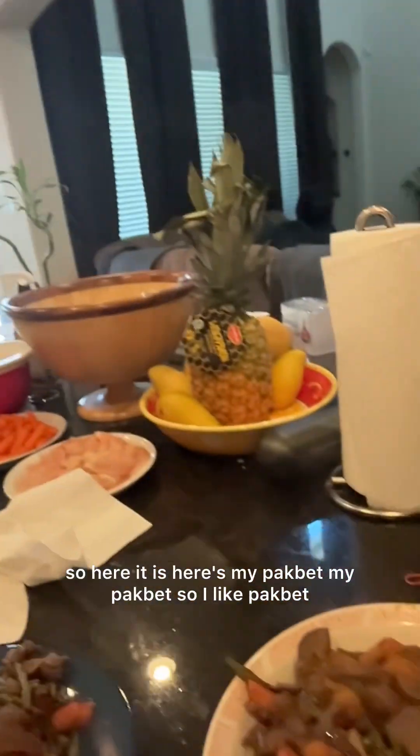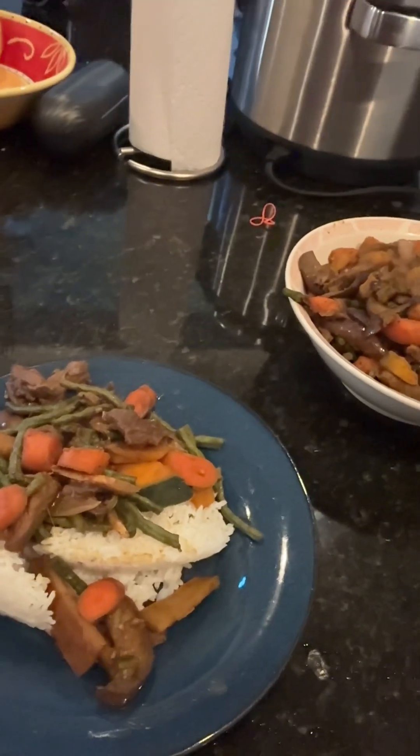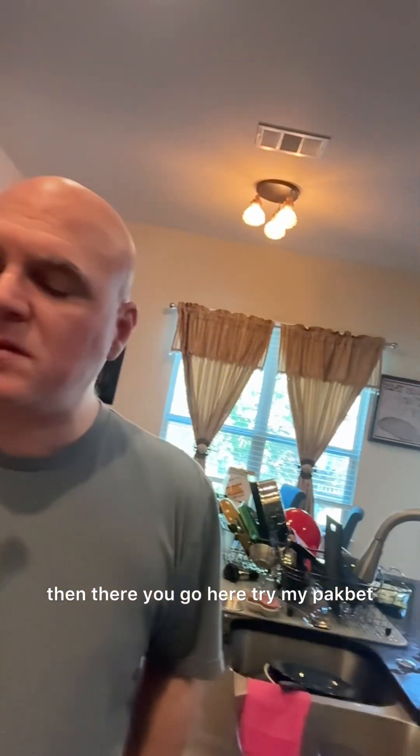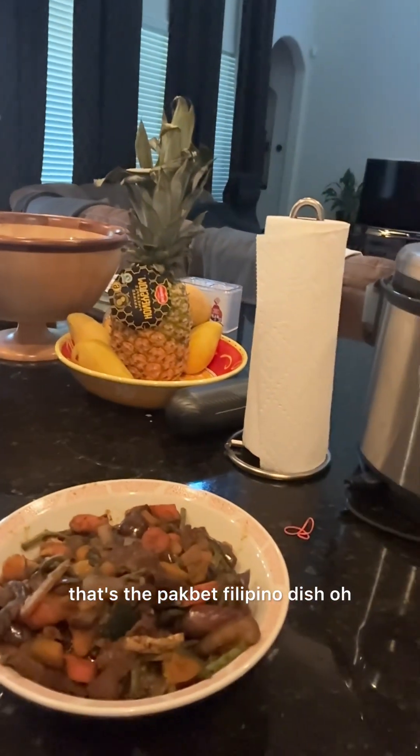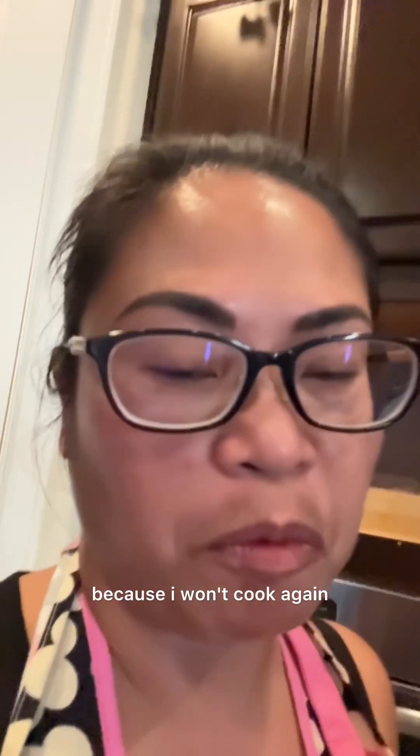Here it is — here's my pakbet! I like pakbet that's not a lot of soup in it, so that's my pakbet and this is my dinner with rice. Alright guys, now let's eat! Let's try it — what does it taste like? Mmm, good! Try my pakbet — Filipino dish, it's good! The squash was really good, right? He said ten stars. He said ten stars because I won't cook again if he gave me three stars!